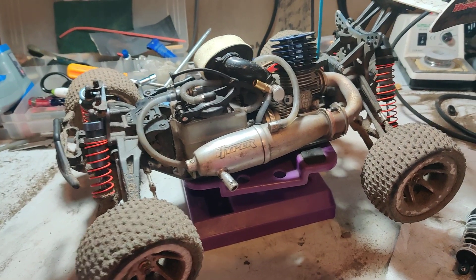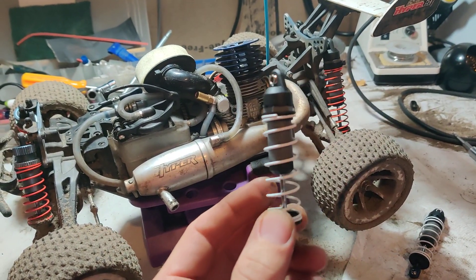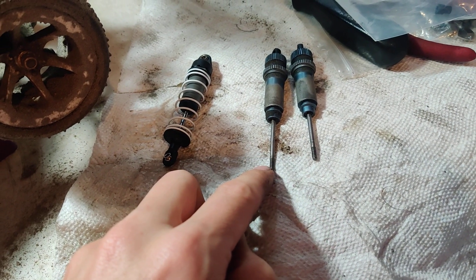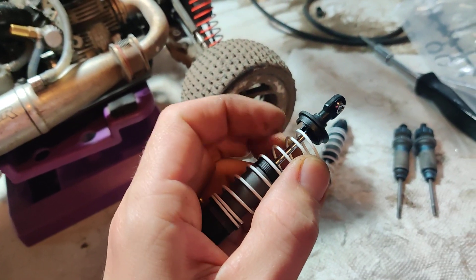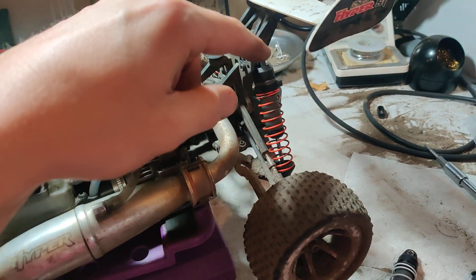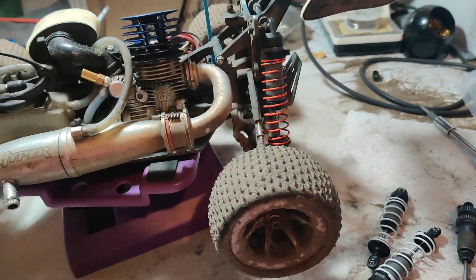Traxxas shocks are a direct fit — the spring fits on there no problem. You just have to change the eyelets; use the eyelets from the original shock, and also the spring retainer. Use the original spring retainer and the end piece, and it fits right on with no problem — even snaps onto the little ball stud mount.